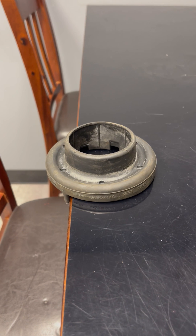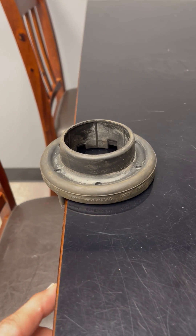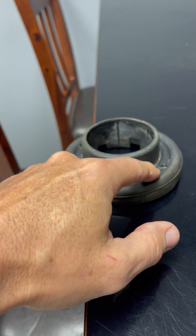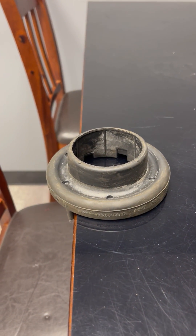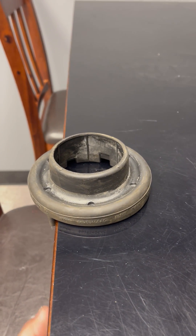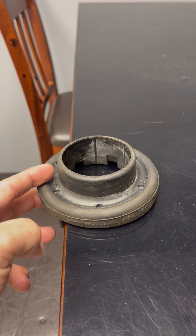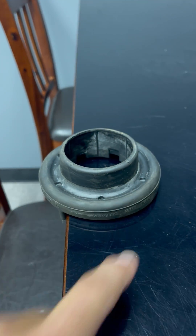We're finding these redesigned isolators on diesel applications and some 392 applications. If the spring wire is larger than 9/16", the spring will not sit properly in the radius groove, because the radius groove is 9/16". The thinner part is towards the inside and the thicker part is towards the outside of the vehicle.